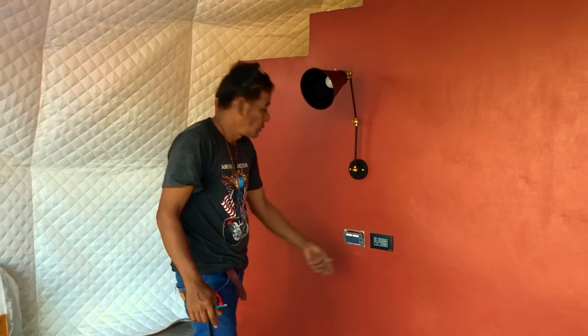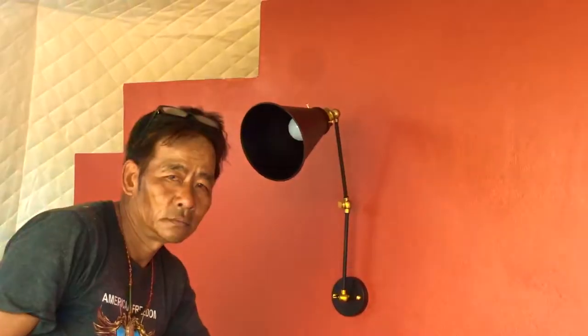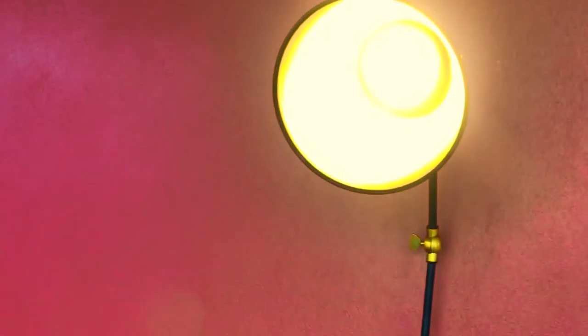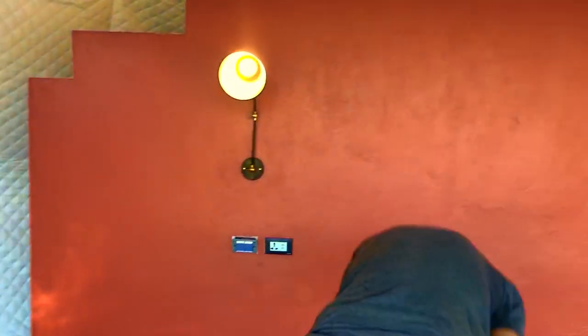This is an exciting moment — this is where we're going to see for the first time whether or not the lights work. Three, two, one — wow, look at that, we have light!